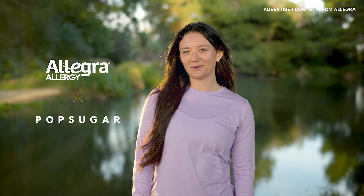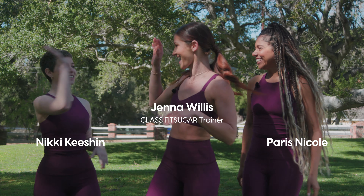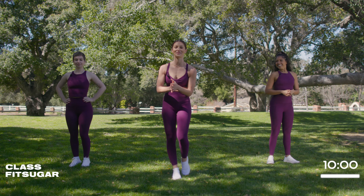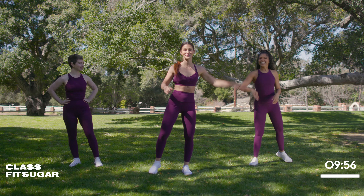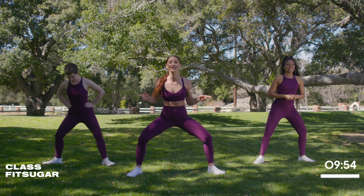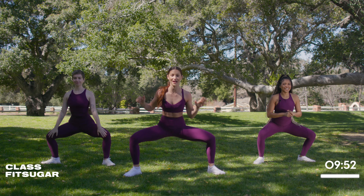Now let's get back to your workout. Let's do it, let's get it! We only have 10 minutes so let's dive right in. I am ready for this.